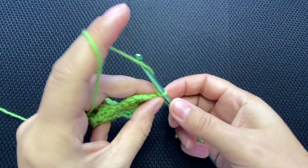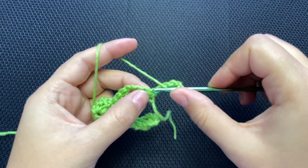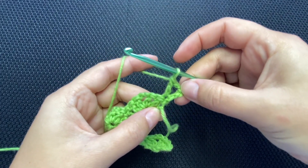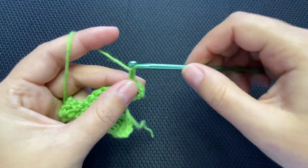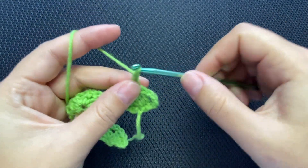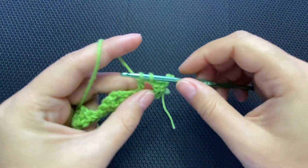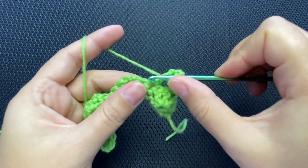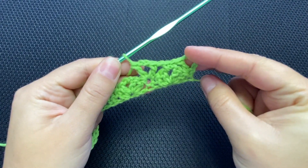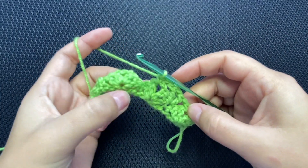Now turn, chain four — the chain three counts as a double crochet plus chain one — and yarn over and put a double crochet into this first stitch, into the single crochet of the previous row. Chain one, put a single crochet into the chain-two space. Chain one, find the single crochet and put a double crochet, chain two, double crochet into the same stitch, then double crochet, chain two, double crochet. Chain one, single crochet into the next chain-two space — this is how you go till the end.